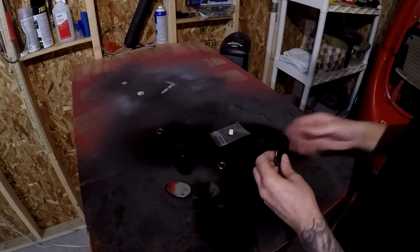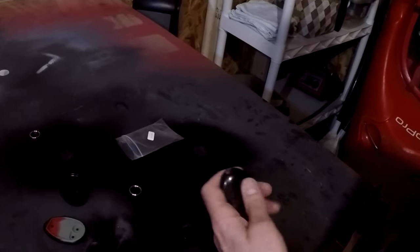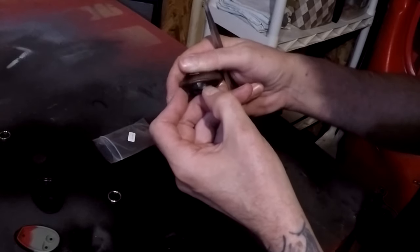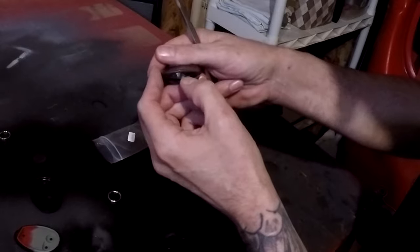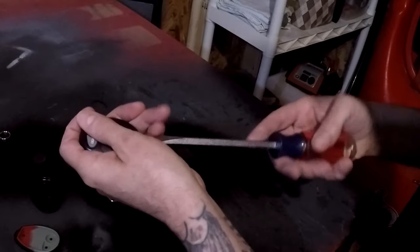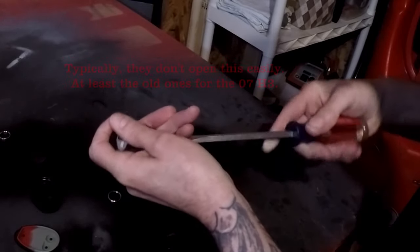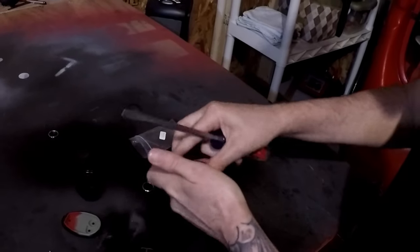To pop this open it's pretty simple — you have this little notch right in here. The only reason I'm doing this is because I'm replacing the case, so I'm about to break the hell out of this case. I just stick the screwdriver into this notch and give it a little twist and pop it off.